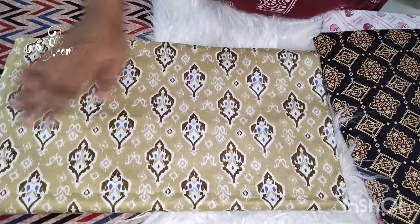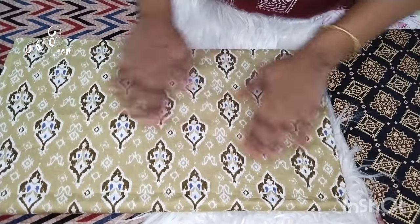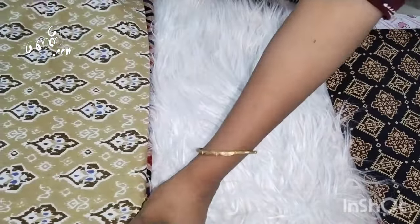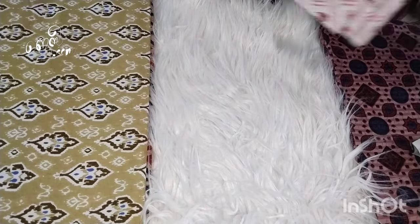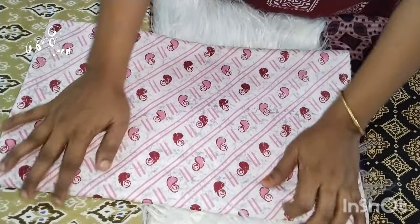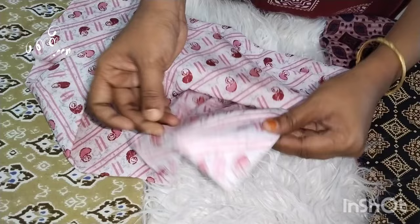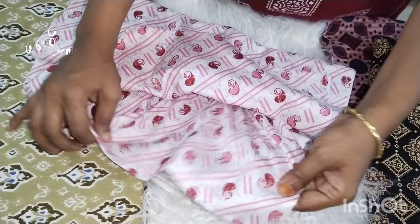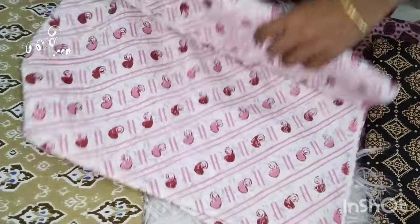I will show you the color patterns. If I have a pattern, it is very nice. It is a very soft cloth in a pattern. We will select the cloth and put cloth on it. If you want to use the quality, I will do every video.